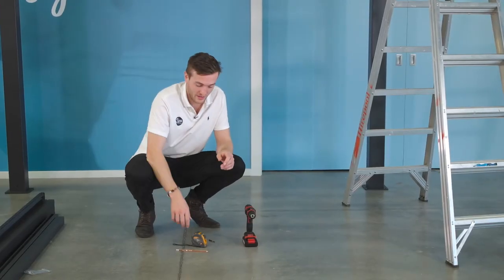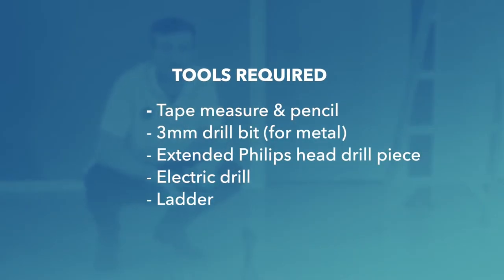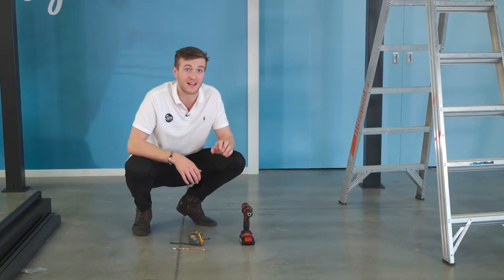Tools required: we have a tape measure and pencil for marking the holes where we're going to be drilling. We then have a 3mm drill bit for drilling through metal. We have a standard Phillips head drill piece, our drill, and it's also handy if you have a ladder.